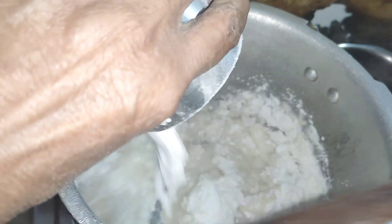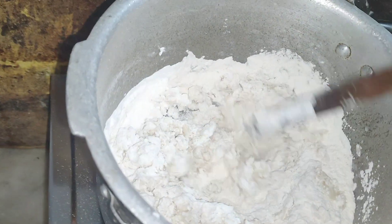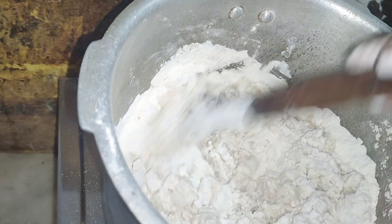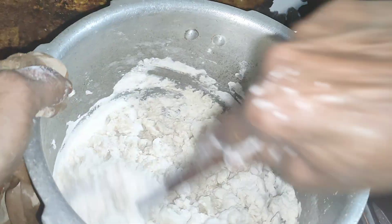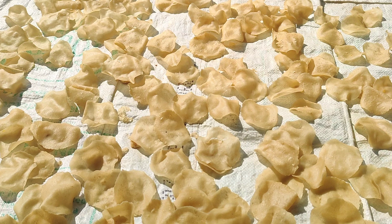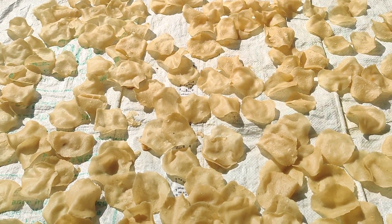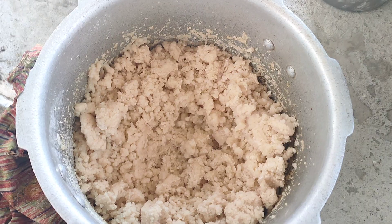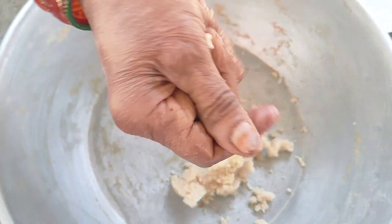A glass is all you will need. This is the glass, and I will add a glass. I will add some sugar to the pan.